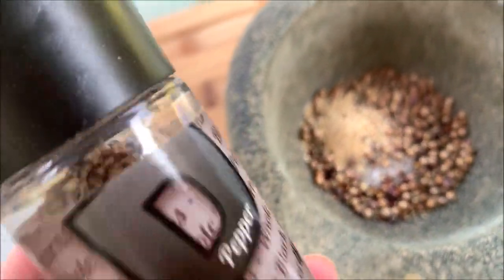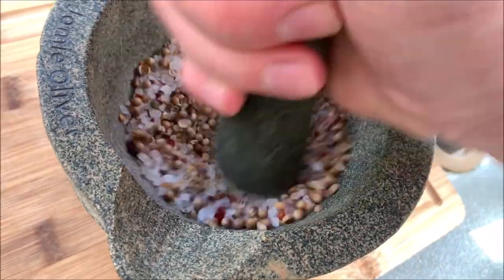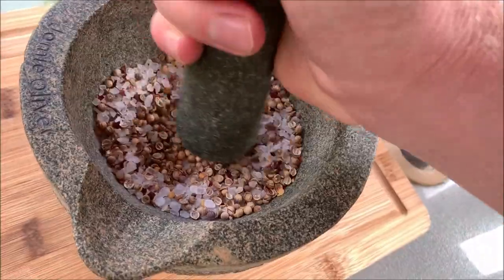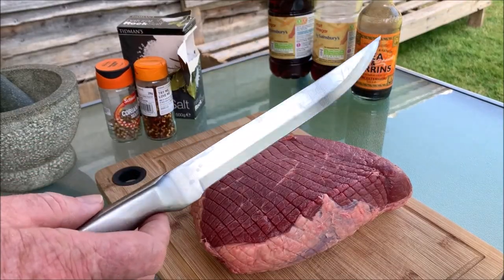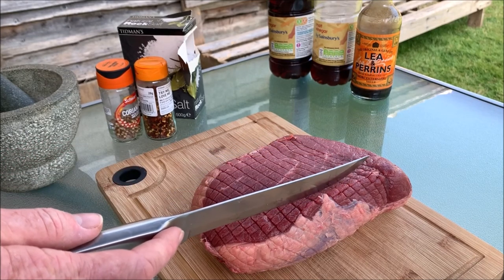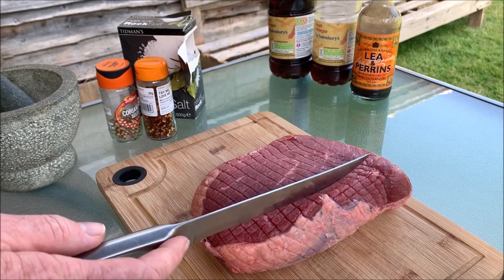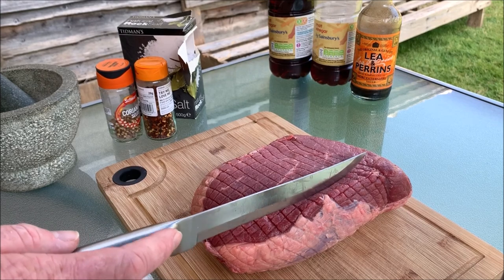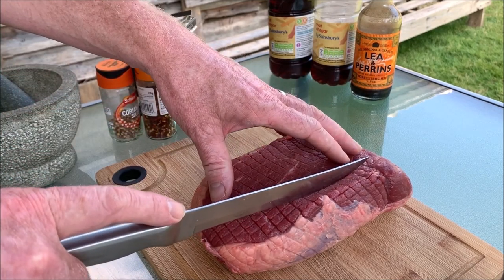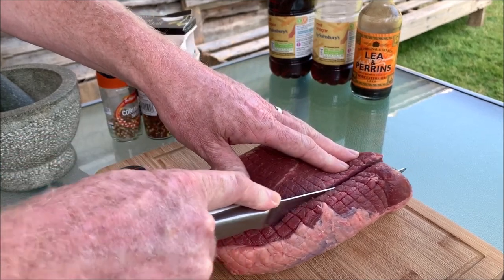You can smell the coriander — smells so good. Now we're going to slice our beef with a really, really sharp knife. You want to cut it with the grain and you want about — some people say a centimeter, I like a little bit thicker — about two centimeters. Nice thick pieces, try to get one slice all the way through.